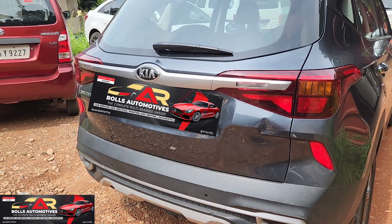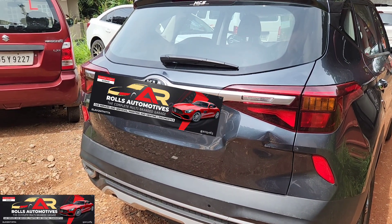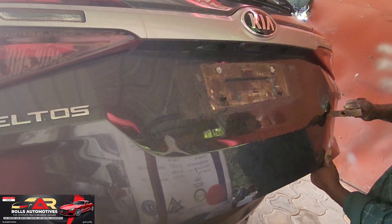Here's another KIA shelter in the next video. This is a KIA shelter.